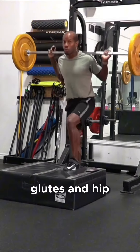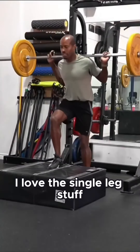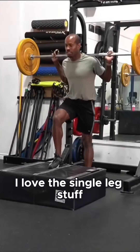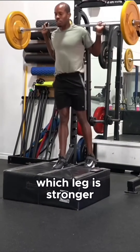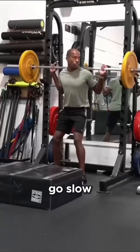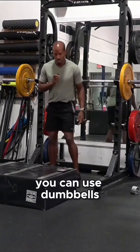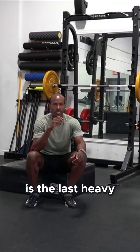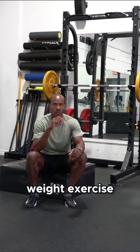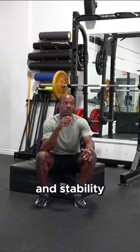I love the single-leg stuff because immediately when I finish reps on my left leg and go to my right leg, I can just tell which leg is stronger. Go slow with this one. You can use dumbbells, don't have to use a barbell. And that right there is the last heavy weight exercise that we'll do — now we're going to move into some full body exercises focusing on core and stability.